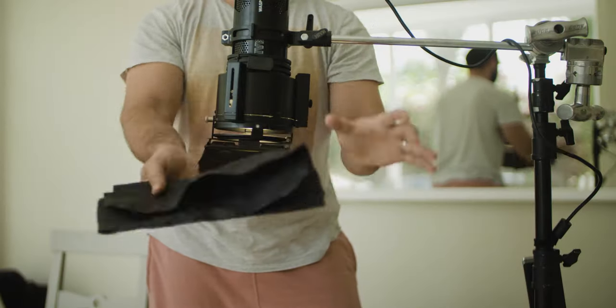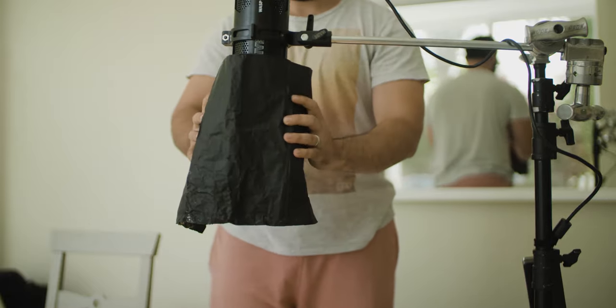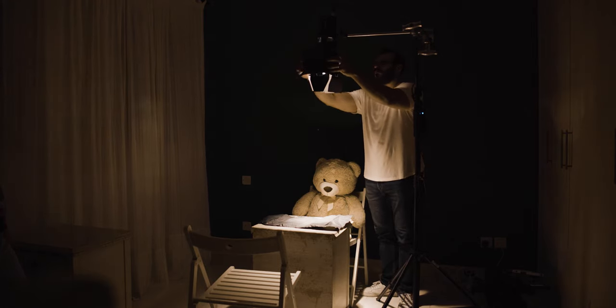Another name for black wrap is cinefoil, and what it is is heavy-duty aluminum foil that is painted black and is more heat-resistant. Now, if you don't have this, it's very easy — you could use any piece of cardboard or cloth or even flags to block this light. Don't use the cardboard or cloth if it's not an LED light though.